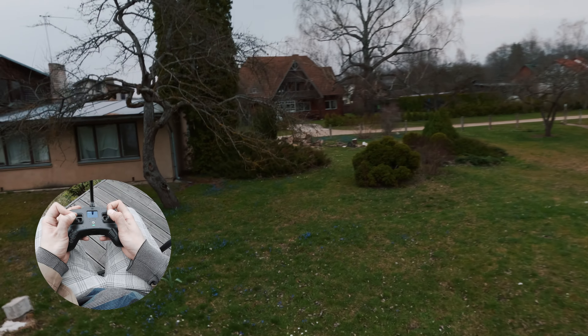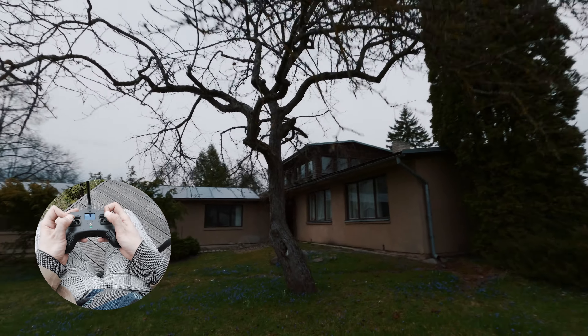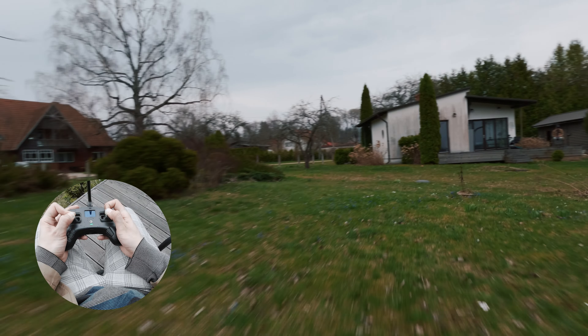That was way too close! As we can see, we have a bunch of beautiful flowers here on the ground. Yeah, the spring is here finally — loving it.